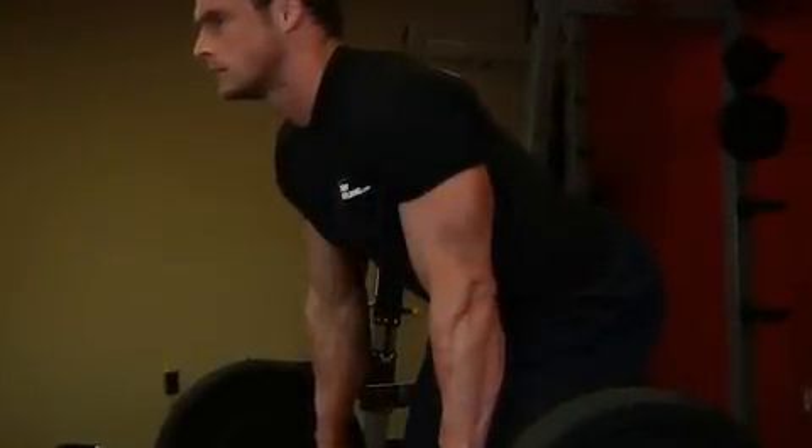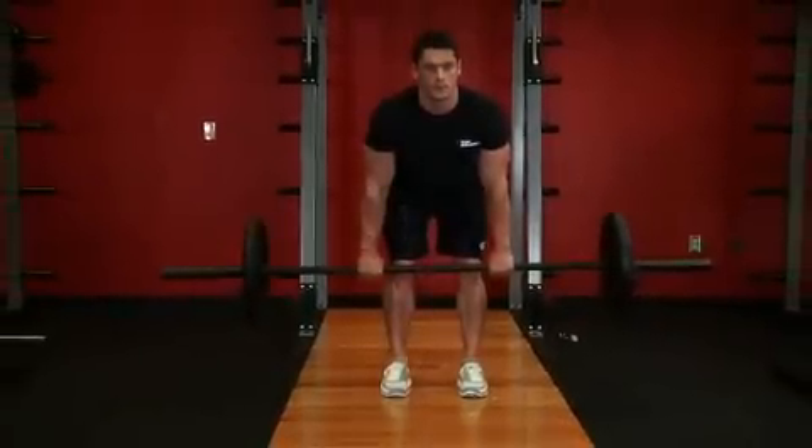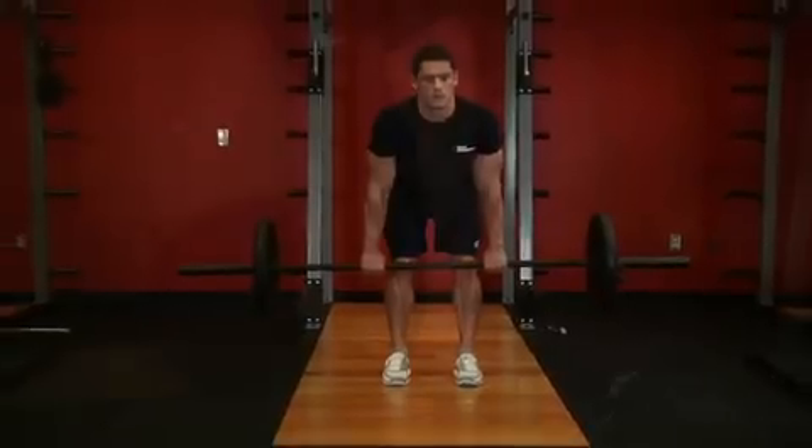The barbell should hang directly in front of you, as your arms will be hanging perpendicular to the floor and your torso. This is your starting position.